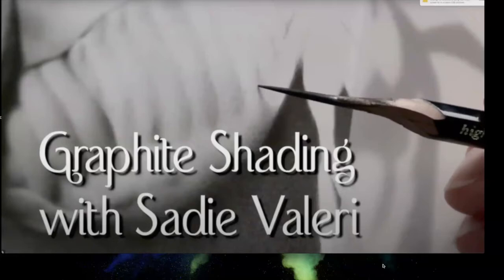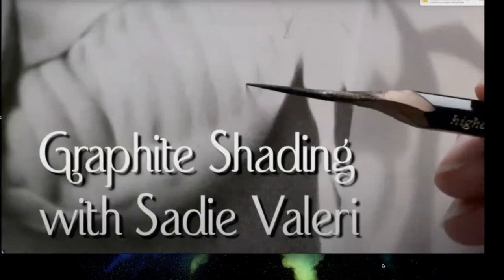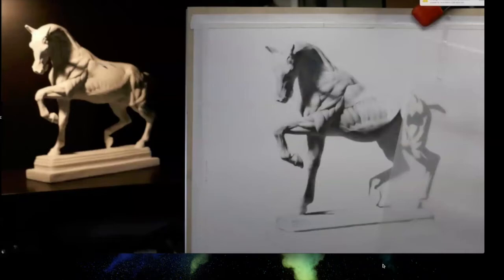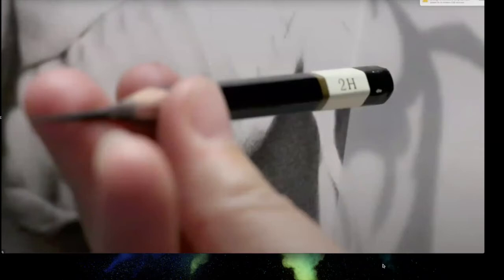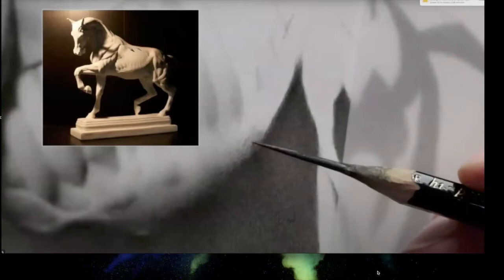Next is Sadie Valeri, who shows her method for really refined graphite shading used any time she's rendering. She's been working on a cast drawing of a horse on and off for a couple of years in her studio. She has the horse set up under a consistent light source and has been rendering and turning form.